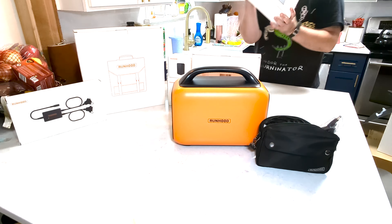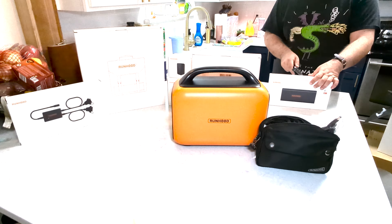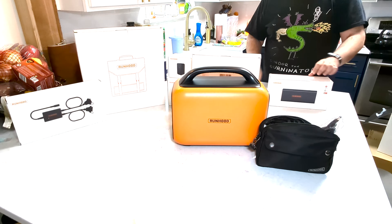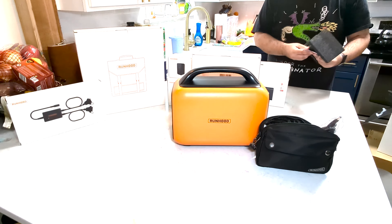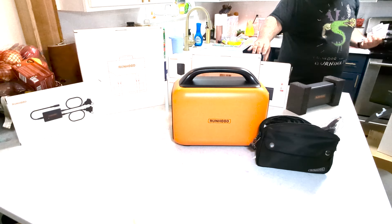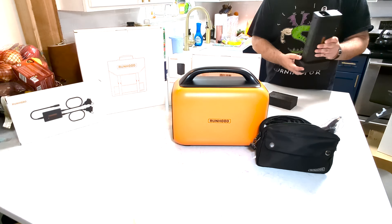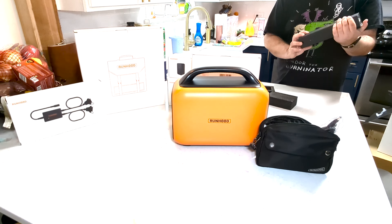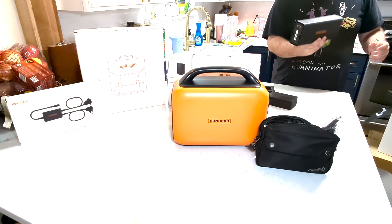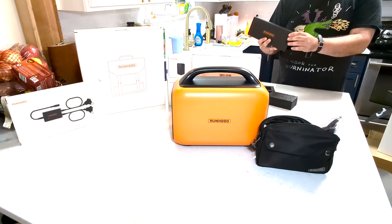Next thing we have is one of the four batteries. These are kind of cool because you can take them out and power your phone, or charge the batteries outside of the generator, which means if you're camping in a spot with no sunlight, you can pull them out and charge as you go. It has a little power indicator on top — this one is at two out of five.